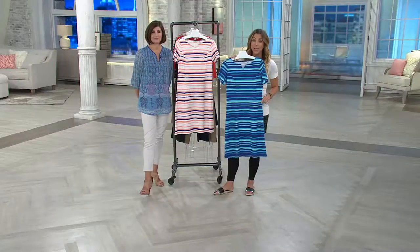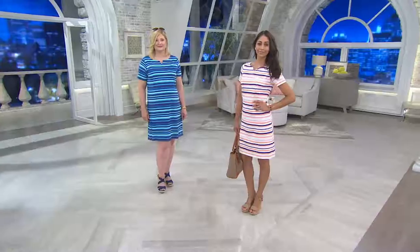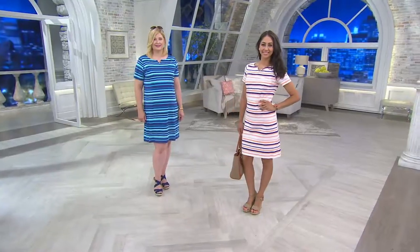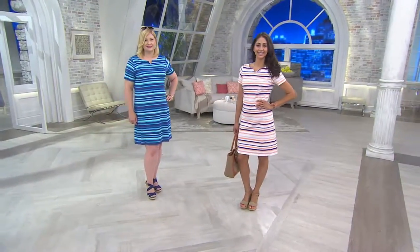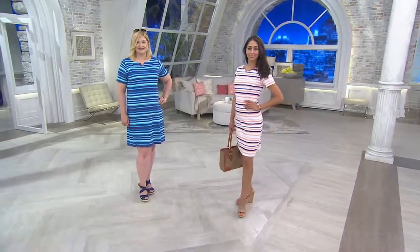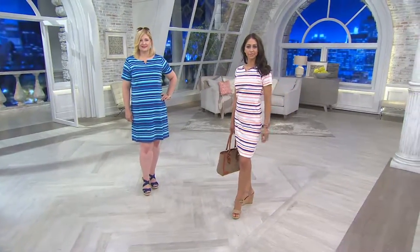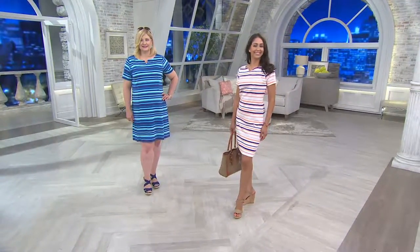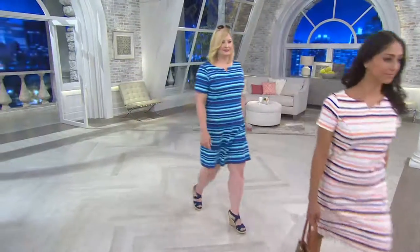It's at item number 8240861, the short-sleeved striped neck dress. Arm coverage on that too — we didn't even talk about that, ladies. You're getting arm coverage. It's not like that short cap sleeve, which sometimes I feel on me. Short sleeve is perfect, so this one you don't have to worry about that at all.